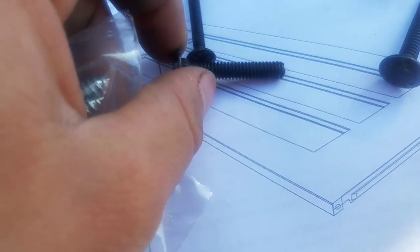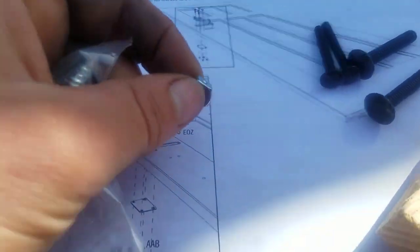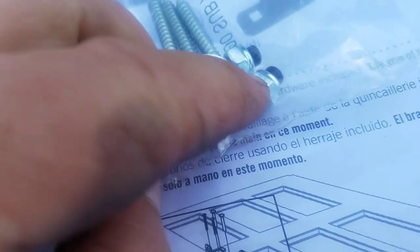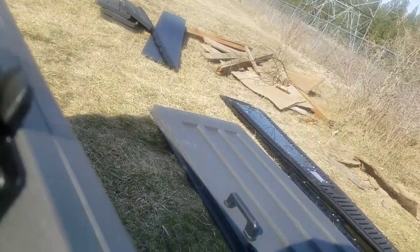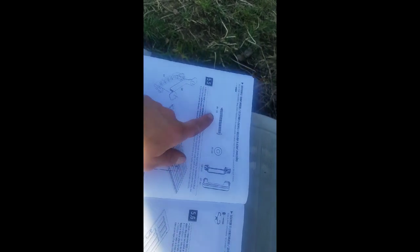The FUA and ACH screws - FUAs go up front, ACH ones in the back. The nuts with covered ends go up front, and the open-end nuts go in the back. Pay attention - the holes and screws have slightly different sizes, smaller on top and bigger on bottom. Line it up and put the washers on the bolts. Next step is drilling a hole and screwing the front, then doing the handle the same way as the left door.